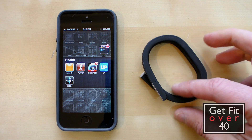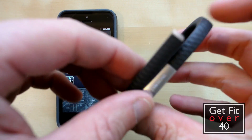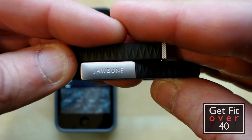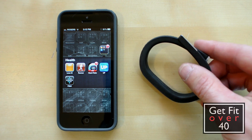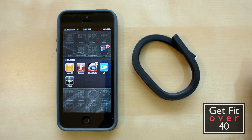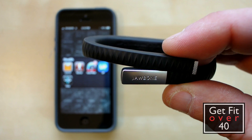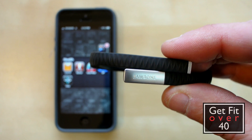This one is on the Jawbone Up, which is a fitness band. I'll talk about this today but I'm also going to be doing another review on something called the Fitbit. The product I'm using from them is the Fitbit Scale. Now Fitbit does make one of these style fitness bands as well, but it's not available just yet.